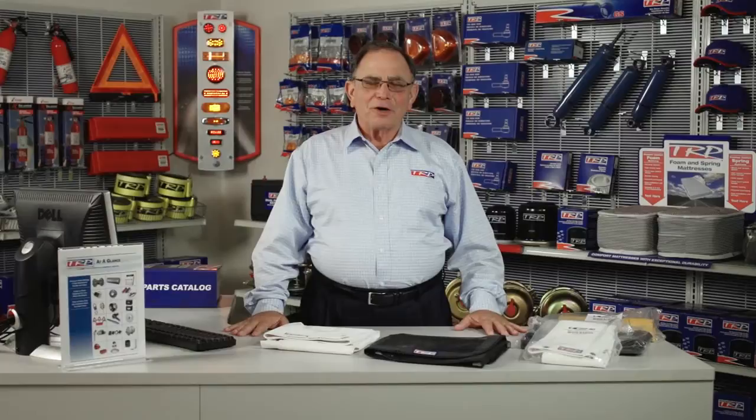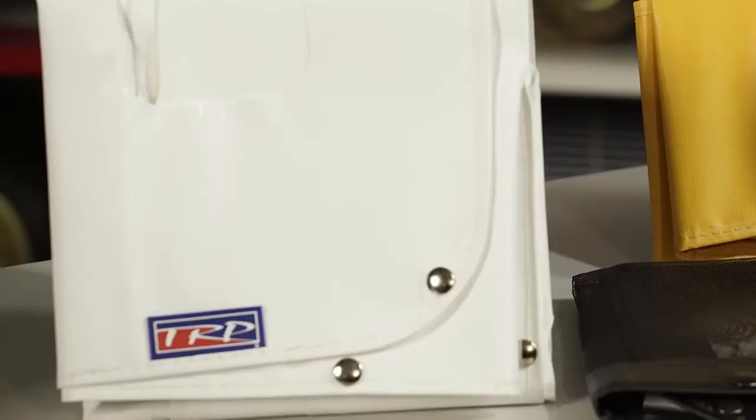Hello, I'm Buster Arthur. I'm here today to visit with you about the TRP winter front bug spring program. It's very important that during the winter months you are running a winter front on your truck. You need to keep the ice and snow out of your air conditioner condenser, out of your air-to-air after cooler, and also out of your radiator.